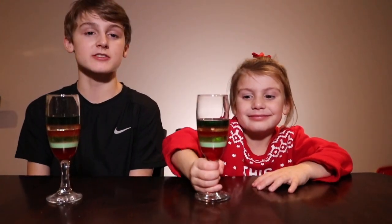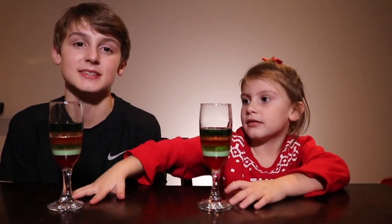And there you have it, our six layer density tower. Thanks for tuning in to our five days of Christmas science experiments.